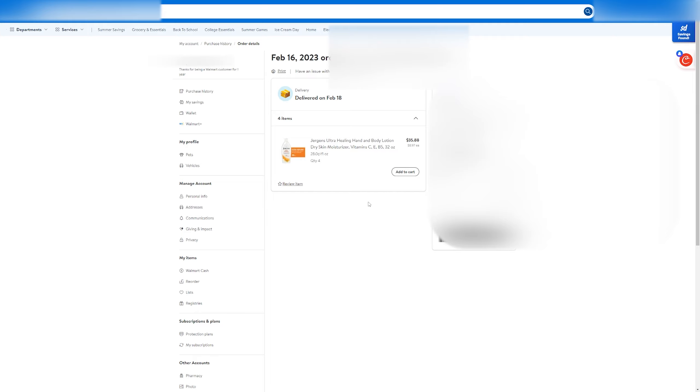Then you'll need to select the reason as to why you'd like to return the items, and then click on next. From there, Walmart will give you two options to either give you a full refund or a replacement of the items. Select which one you'd like, and then click on next.